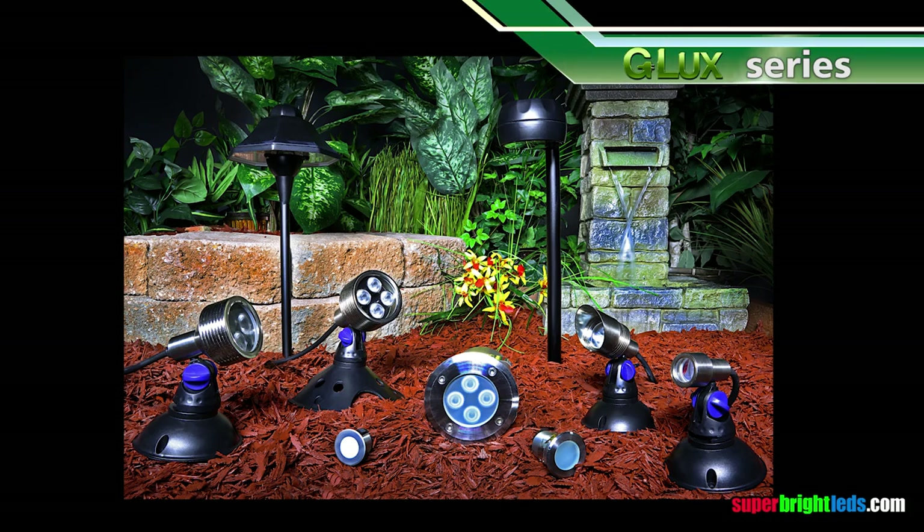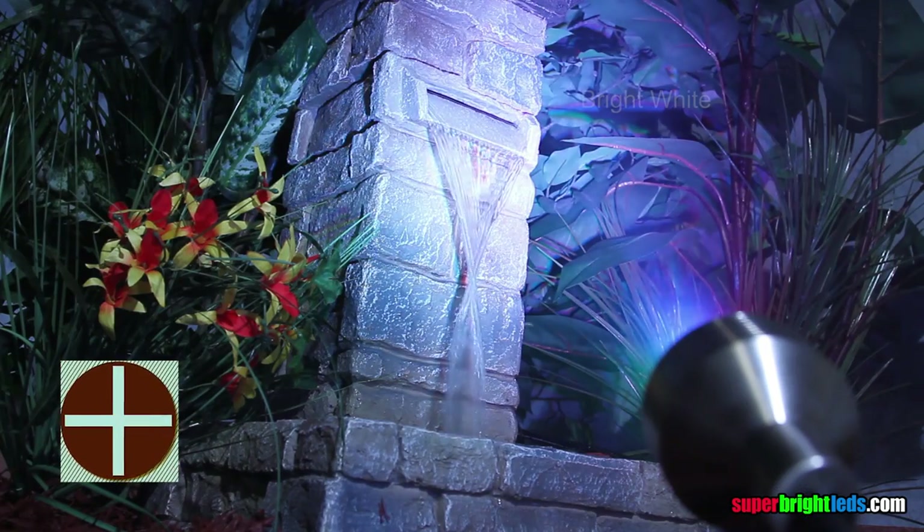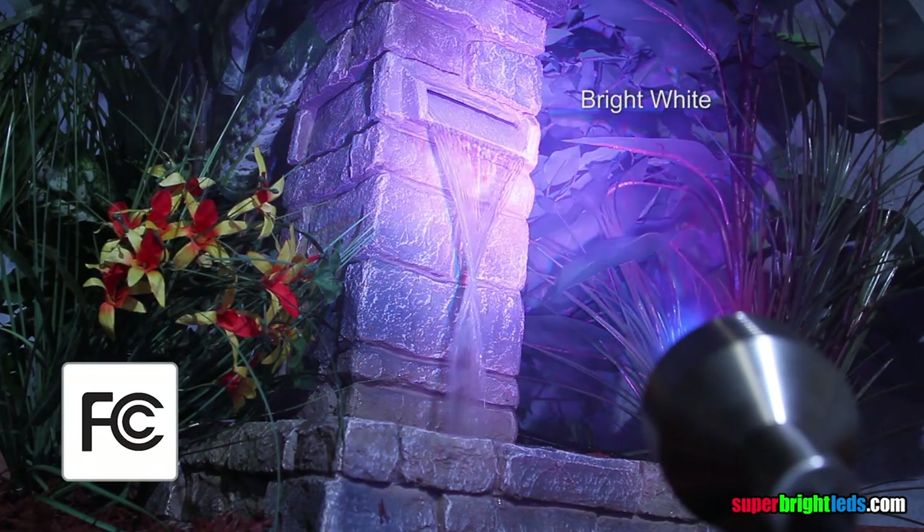Check out our entire G-LUX Series selection at SuperBrightLEDs.com, including multiple fixture types, extensive mounting accessory and power supply selections.